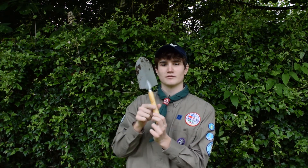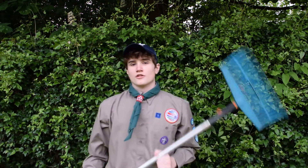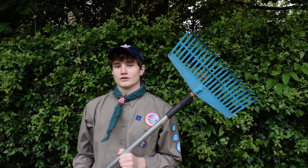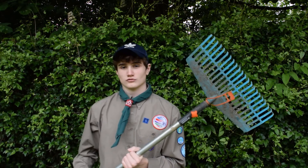The first tool we're going to look at is a spade. It has a metal plate on the end with a nice wooden handle and allows us to dig up things from our garden and dig holes, which allows us to put things such as grown plants into the ground.